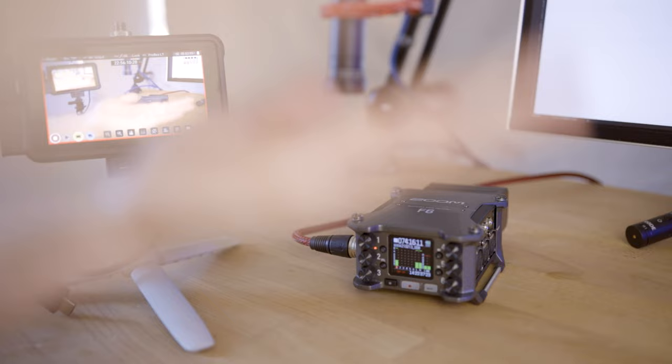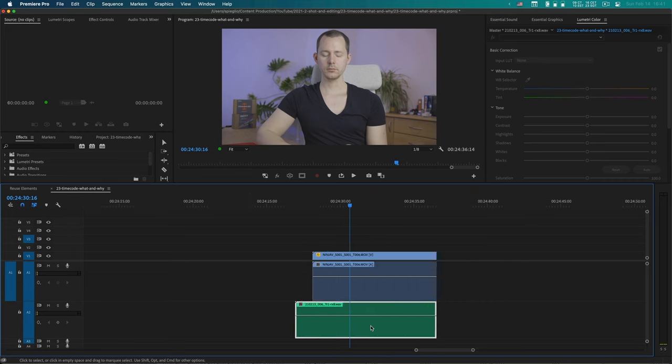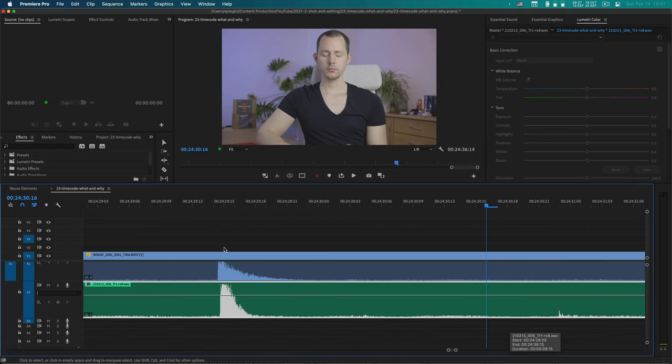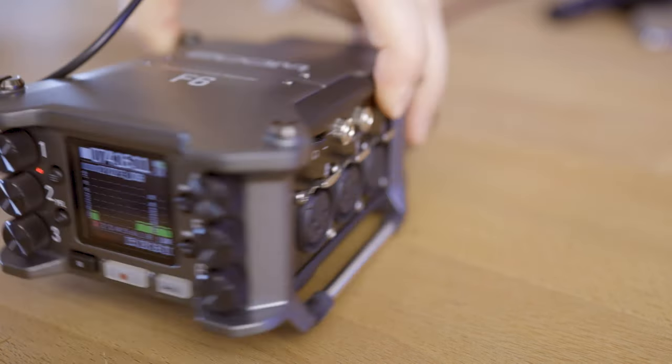One manual way is to have a clap signal right at the beginning — maybe two or three times — so that you have very distinct peaks in your waveform that you can use to align the footage. This works great if all cameras are constantly recording and you can have them in one place at the start of the shoot. However, what do you do if you have multiple cameras that get turned on and off during the recording, creating multiple clips, but you still want to synchronize everything together?